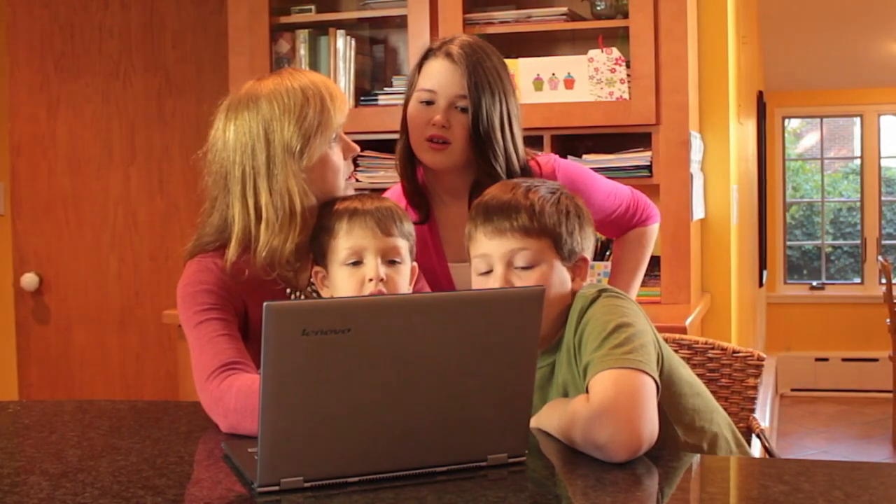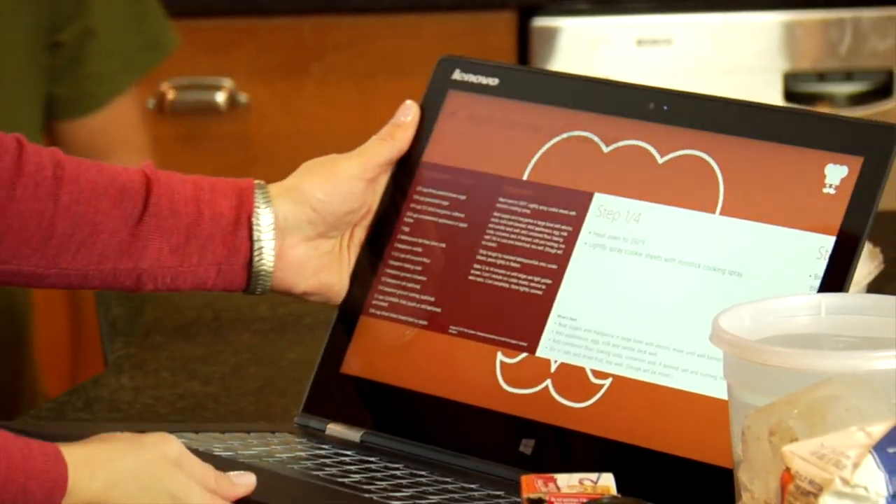Some oatmeal cookies — that sounds good! I like using the keyboard to look up recipes, but when I'm actually baking I can turn it into tent mode and look at it like a regular recipe card.